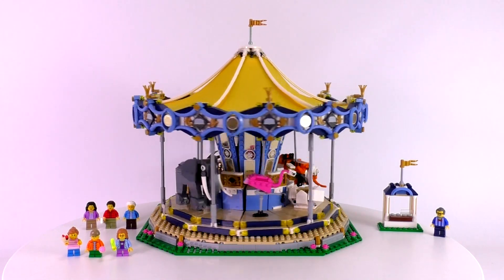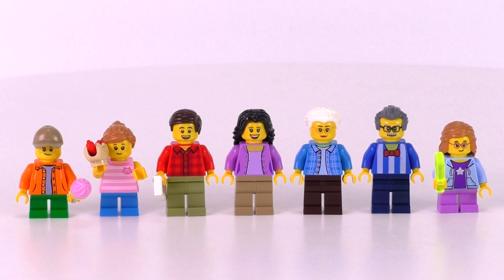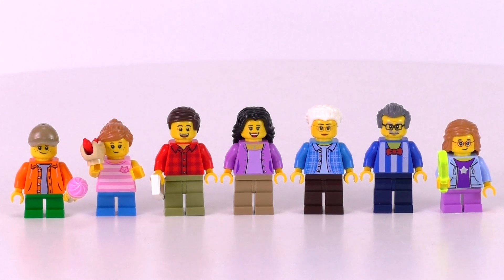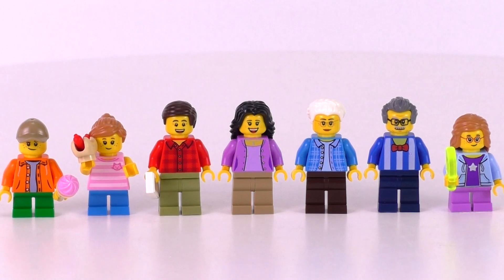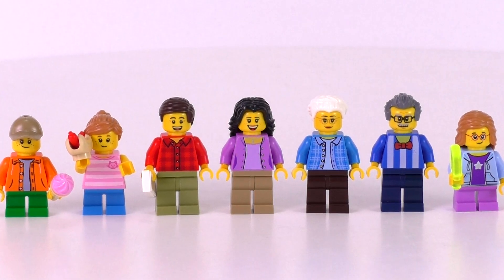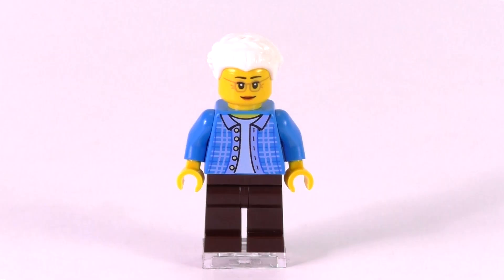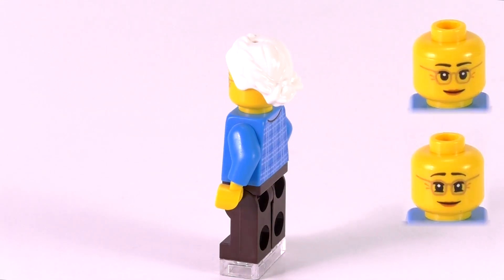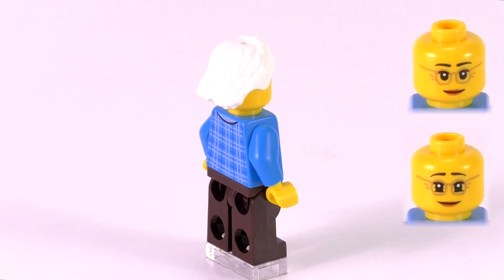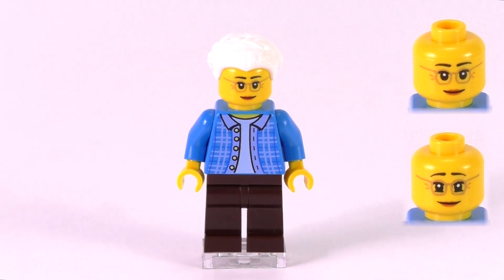Let's check out the seven different minifigs that come in the set. According to the designer, two of the children belong to the two adult minifigs, and then we have another grandparent, the old man at the ticket booth, and another child. First up is the grandmother — I believe that torso piece is a unique print just to her so far; it's not a particularly common torso print from Creator minifigs. Her two expressions are very similar to each other — basically just the eyebrows change up. And here's one of the child minifigs — she has one of the nicer torso pieces as well.